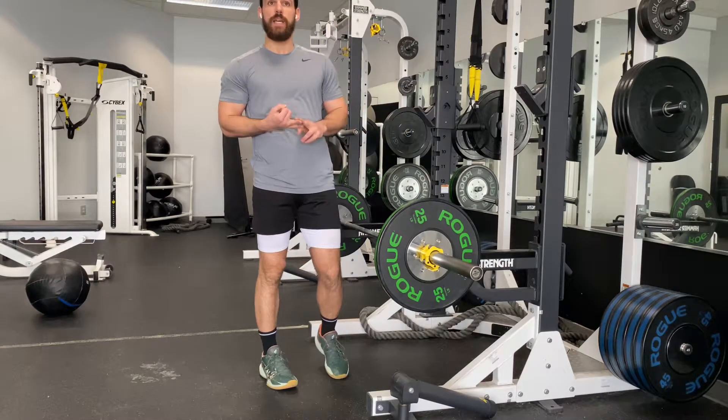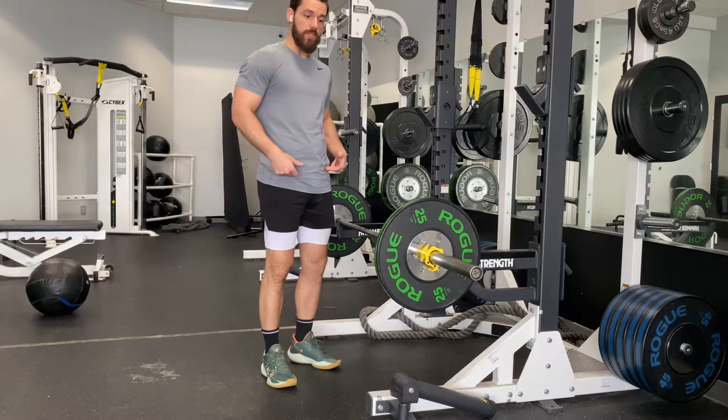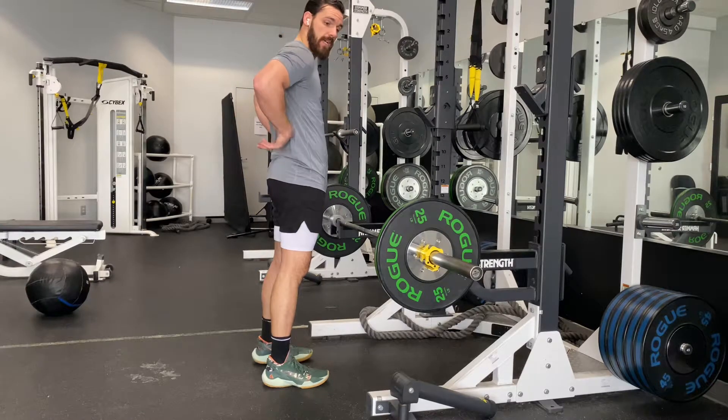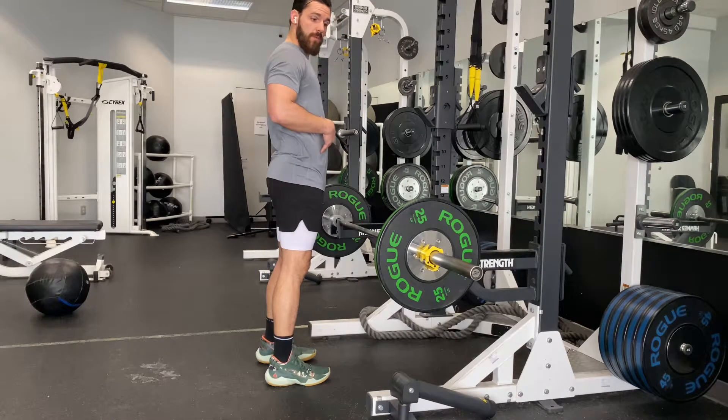Whenever we're doing any form of bend pattern — RDLs, deadlifts, even getting into cleans a little bit — we're always going to make sure that we keep that core super tight, abs nice and tight, low back tight, draw that stomach inwards.